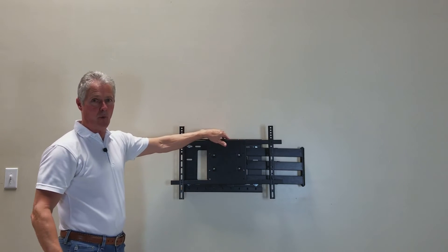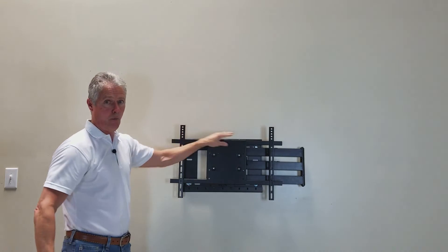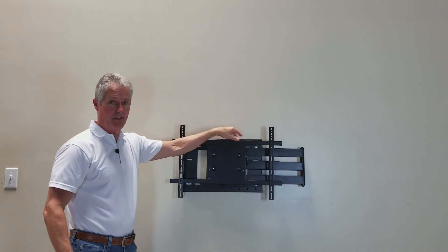If you install your wall plate and it's not level, the bracket head has roll adjustment. Once you get your bracket level, tighten the bolts back up.